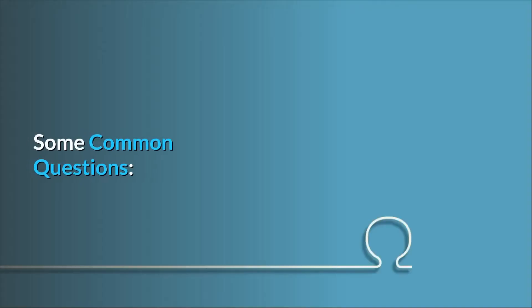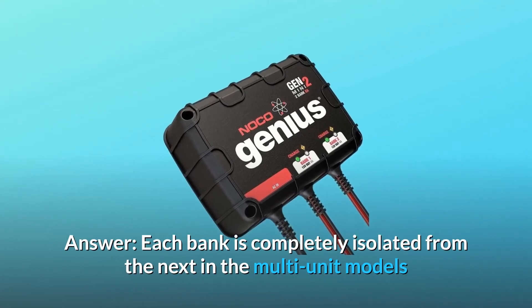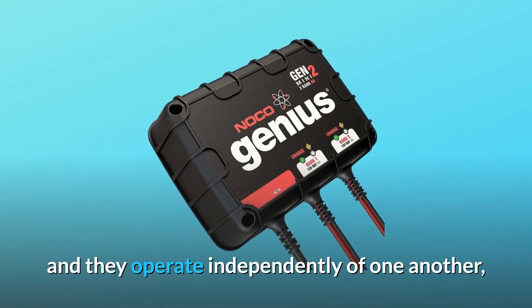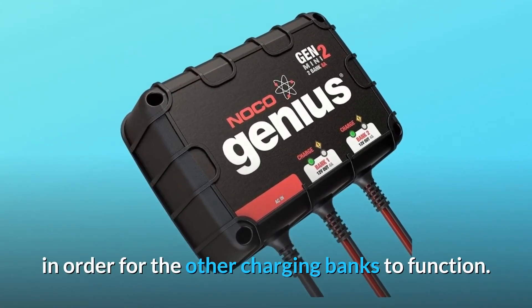Some common questions. Question number 1: are the outputs isolated? Answer: each bank is completely isolated from the next in the multi-unit models and they operate independently of one another. So each bank does not need to be connected to a battery in order for the other charging banks to function.